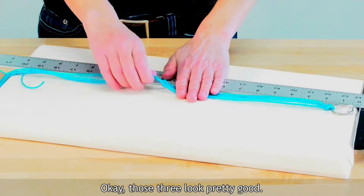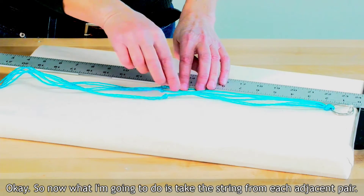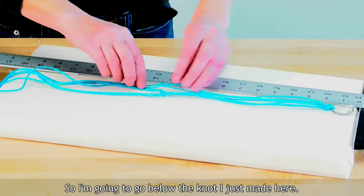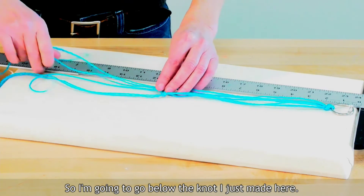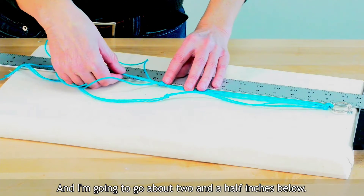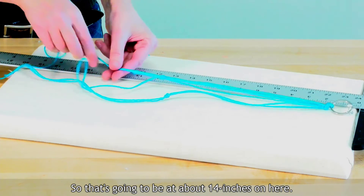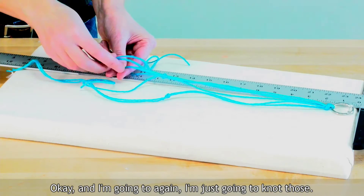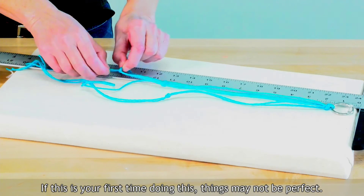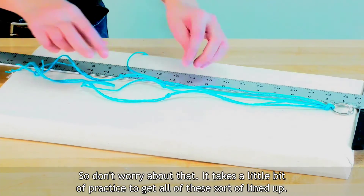Those three look pretty good. Now I'm going to take a string from each adjacent pair. I'm going to go below the knot I just made and about two and a half inches below — that's going to be at about 14 inches on the ruler — and I'm going to knot those. If this is your first time doing this, things may not be perfect, so don't worry about that. It takes a little bit of practice to get all of these lined up.